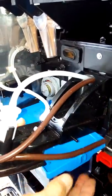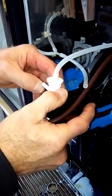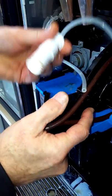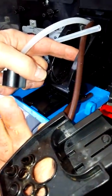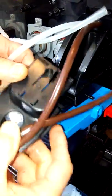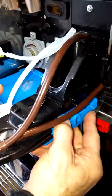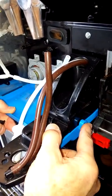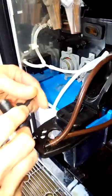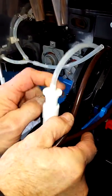This can also be removed for cleaning — both parts here: the milk nozzle, which must be cleaned weekly, the front nozzle, and also this piece for cleaning in the sink once the tubes are removed. Then slide on to reassemble: one, two, three, and four.